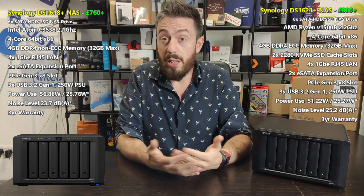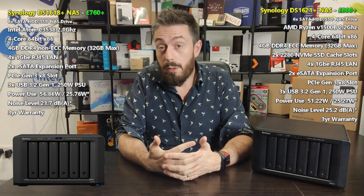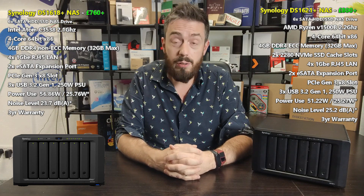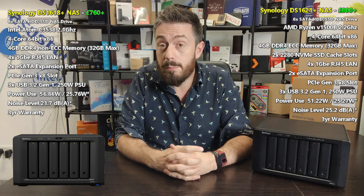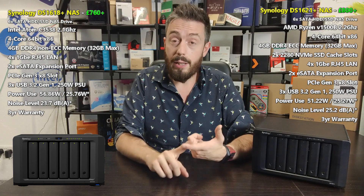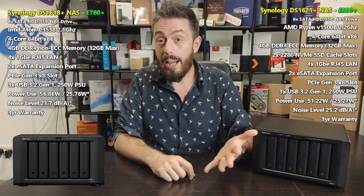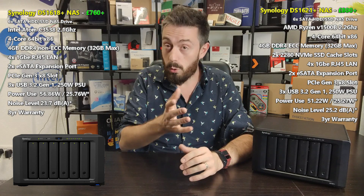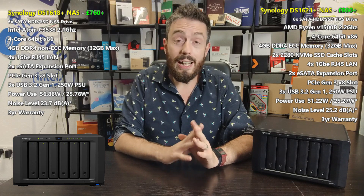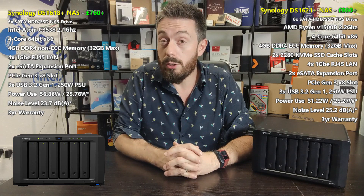Regardless of which one you go for, let's talk about what they have in common. They both support DSM 6.2, with DSM 7 around the corner, and both support PC and Mac systems, suitable for home and business users. They've got multimedia support with applications such as Photo Station, Video Station, Music Station, Plex Media Server, Synology Moments, and Synology Photos in DSM 7. They both support 1080p transcoding, though 4K is something we'll touch on later.